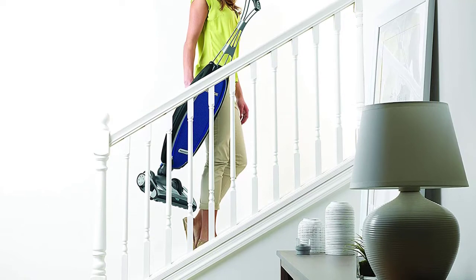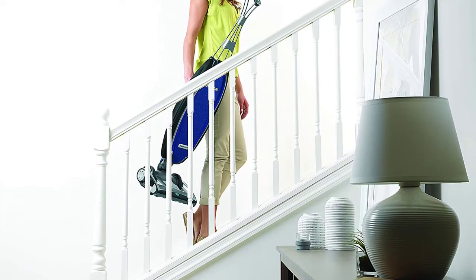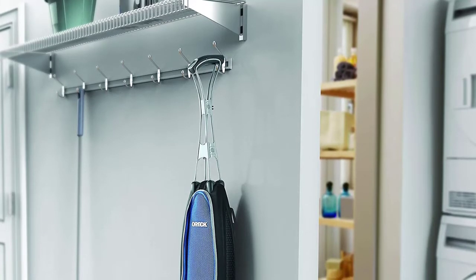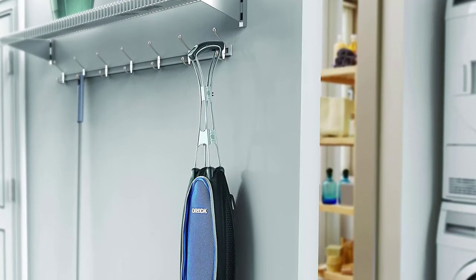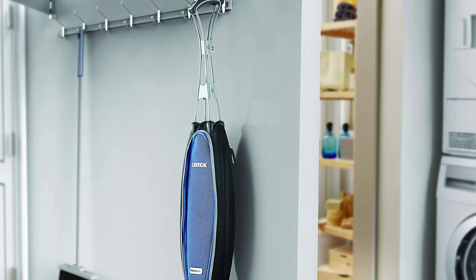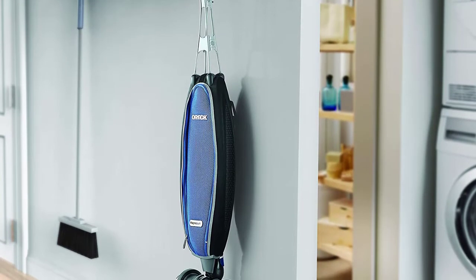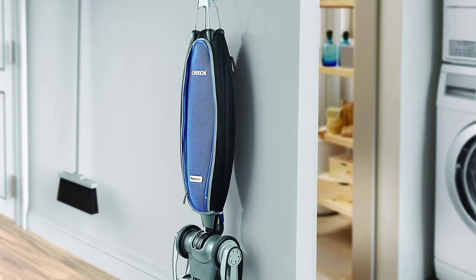In the rare case that longer carpet or other materials become lodged in the vacuum head, the vacuum will automatically turn off to prevent further jamming of the brush roll. The vacuum also traps an impressive 99.97 percent of dust and allergens within its dirt tank, reducing the influx of airborne allergens that can occur immediately after vacuuming.